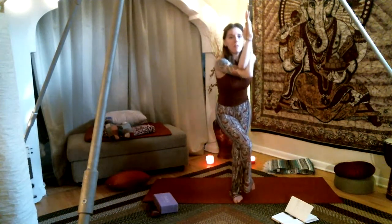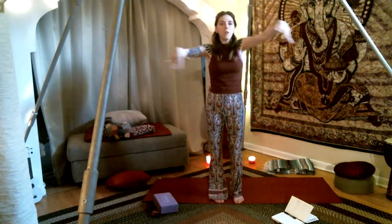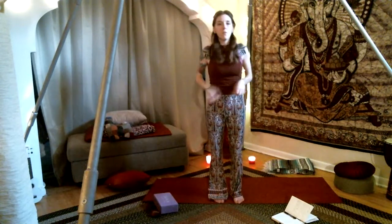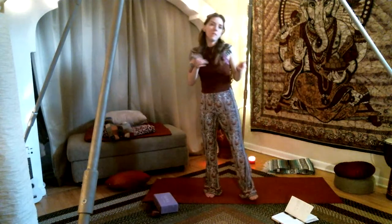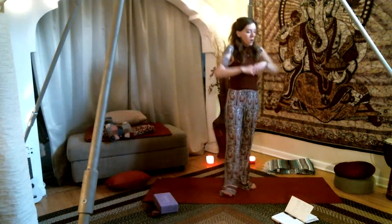Inhale, rise out of your eagle. Unleash your legs, unleash the arms. Go ahead and shake it out, shake out the shoulders. This is the easier class of the next, so take some good breaks here.